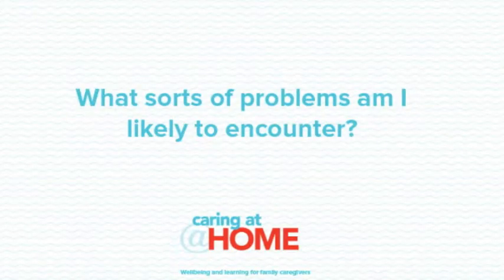What sorts of problems am I likely to encounter? Common problems with a catheter include discomfort, infection, bleeding, blockage and leakage around the catheter. Infection is the most significant issue, and the longer a catheter is in place the more likely an infection. If a person starts showing signs of infection they should be treated as soon as possible.